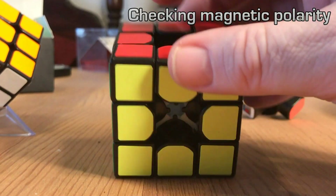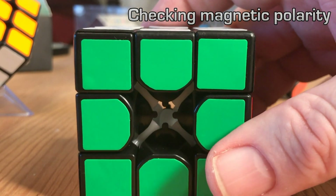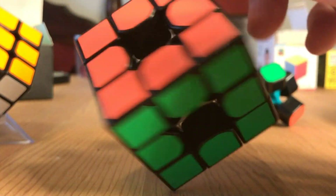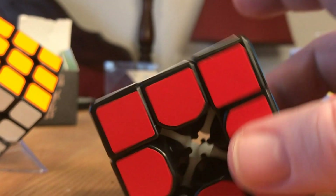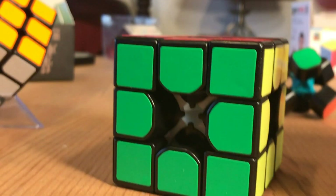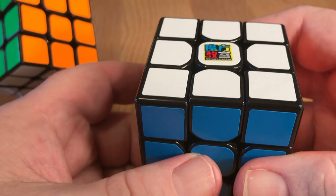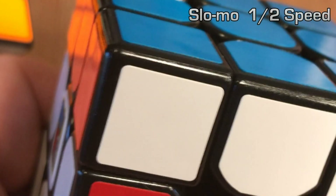Here's a great way to check for polarity: as long as your magnets have been glued correctly, your cube should be able to hold its cube-like shape without a core. This is a good test to run before assembling the cube with its core. Once you've confirmed this, go ahead and assemble your cube and lubricate it to your liking. I really think this cube turned out nicely — for a budget cube it's a great performer, and like I said, it's a great entry-level magnetic cube. If you're just getting into magnetic cubes, buy this cube — it's a great way to get into it.